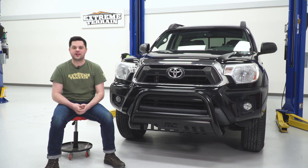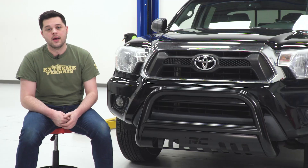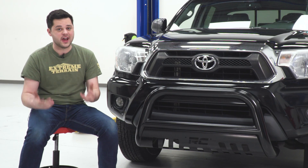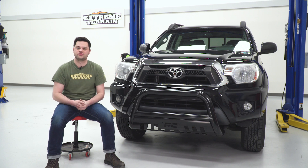Pricing for this bull bar is going to come in at around 170 bucks, and at that price point it is one of the most cost-effective bull bars we have on our website, being only beat by one other — the Barricade 3-inch bull bar, which does not include a warranty. Included in the price with this bull bar is going to be a five-year limited manufacturer's warranty from Rough Country.